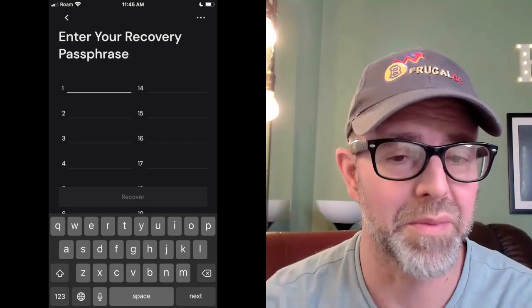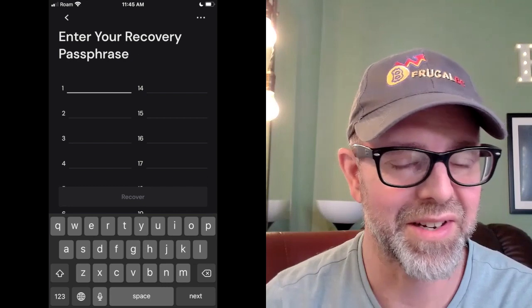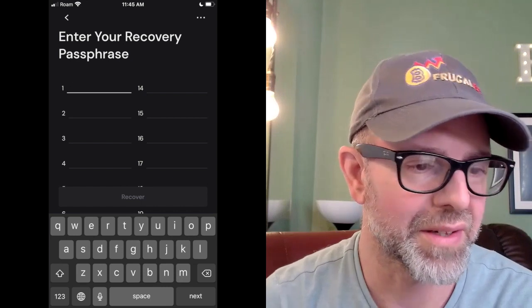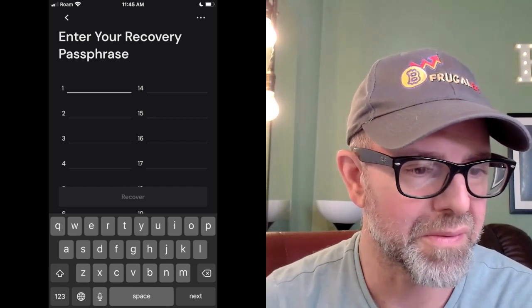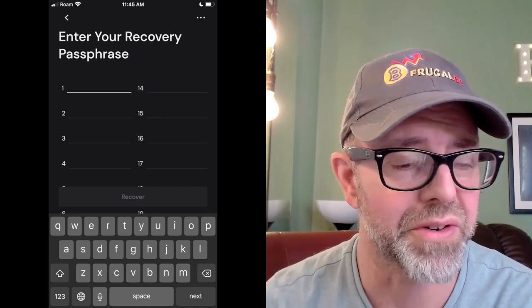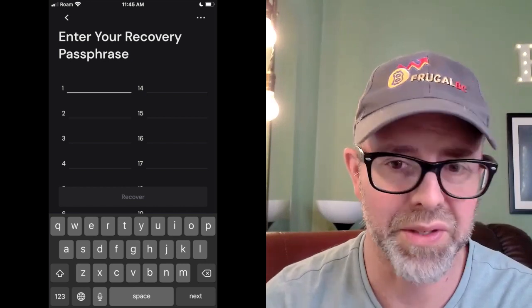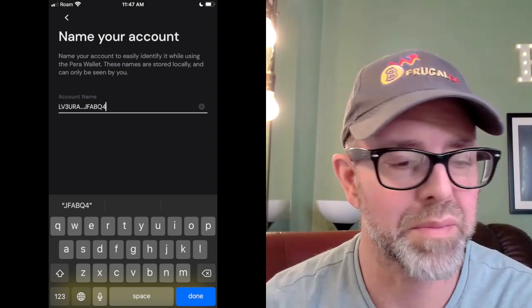So you're going to find your passphrase — I hope you wrote that down somewhere. I have it in a few different places as a backup. This part takes a while because you've got to enter all those words — it's 25 words. But there is, at least on my iPhone, an auto-fill. Since they only use certain words, once you punch in a few letters you can usually hit that button and it goes right to the next one. You do have to enter them in order, so remember that. You might want to pause the video if you're doing this along with me, because this will take a bit.